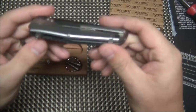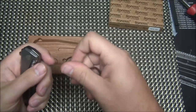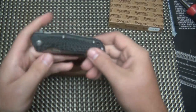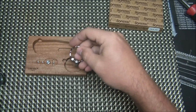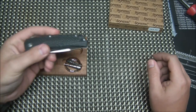You can decide: I'm going to run the flipper, which has IKBS bearings, or I'm just going to run the thumb disc. The way it works is you have this little screw — that's why they provide the tools — so you can take apart the knife and install your preferred opening method. We'll leave the flipper on for now and swap it out later in the video.